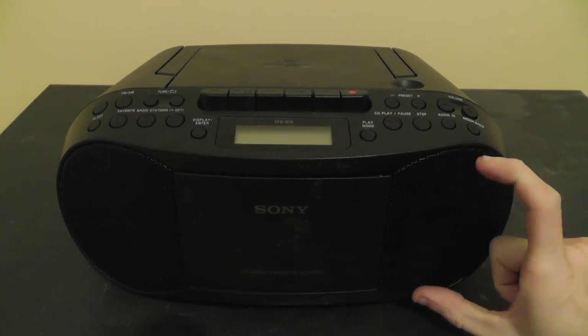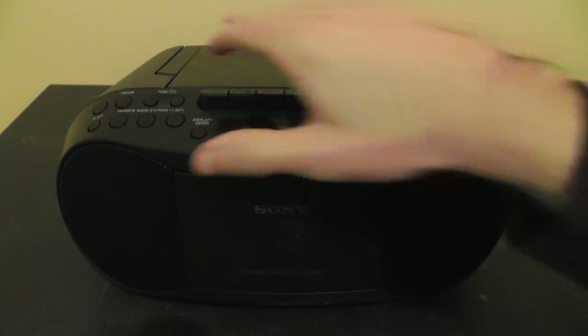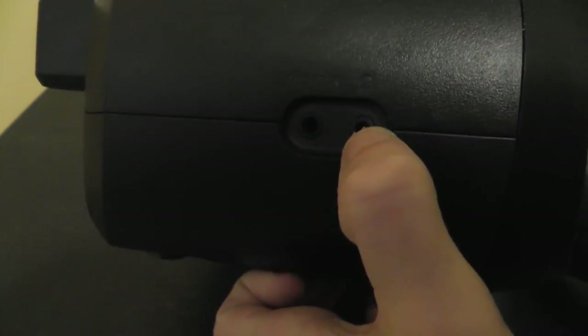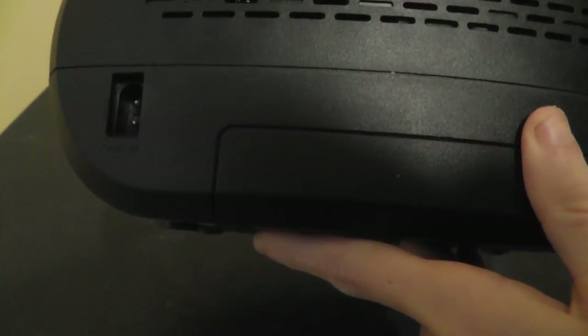The speakers are about three inches, so the sound isn't very loud. It's not that great, but for most people this sound would be okay. It also has a 3.5 millimeter auxiliary input jack right here, and it also has a headphone out jack. On the back it has your radio antenna and your power in, and it can also run on six C batteries if you choose to do so — so it's good that that's an option.